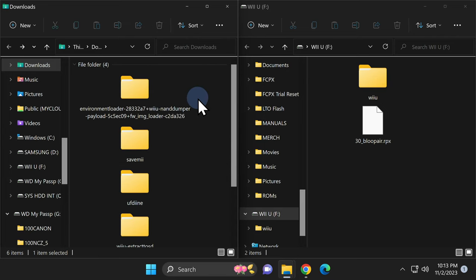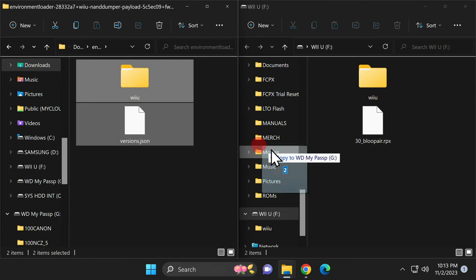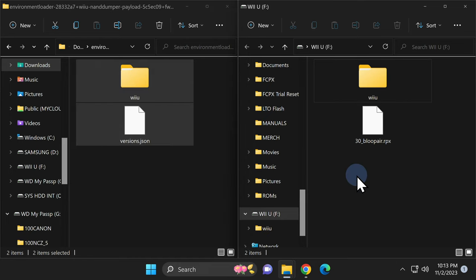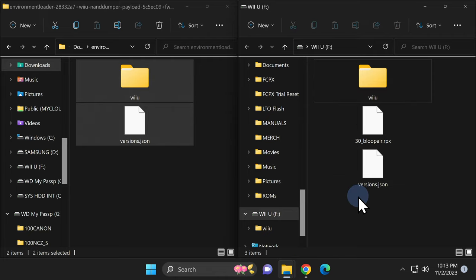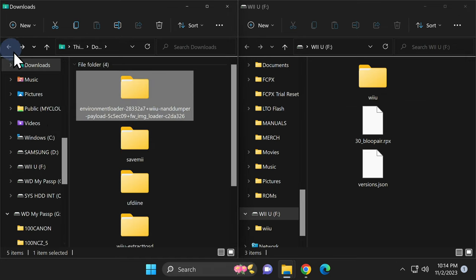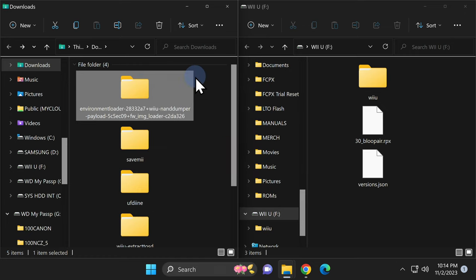Next up is the environment loader folder — this is where Tiramisu is located. Double-click into the environment folder. Inside you'll find a Wii U folder and a file. Grab both and drag and drop them directly onto the root of your SD card. If prompted, select Replace to merge any files. Then go back to the Downloads folder, right-click on the environment folder, and delete it.